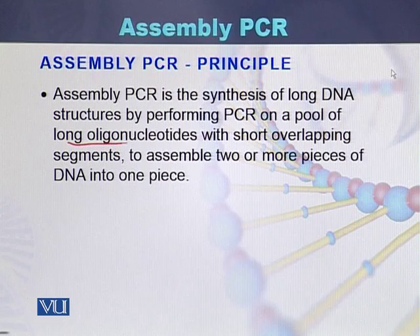These long oligonucleotides overlap with short overlapping segments to assemble two or more pieces of DNA into a single piece of DNA.